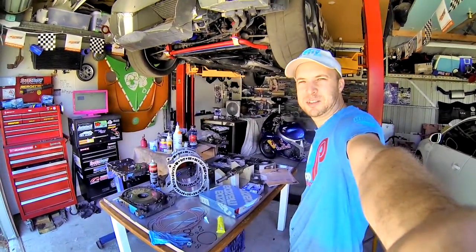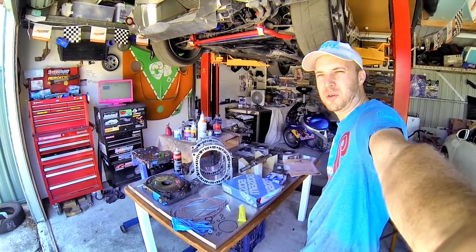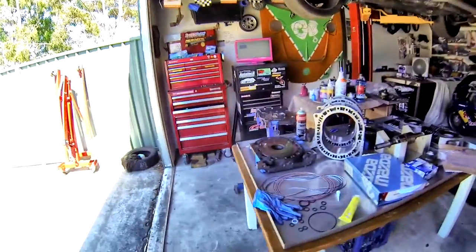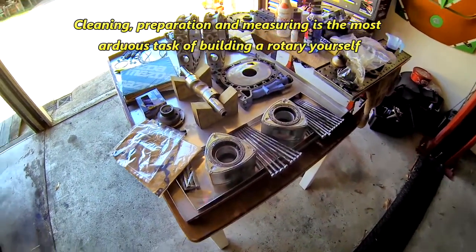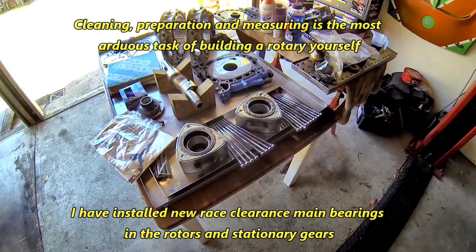Hey guys, I'm James Pearson, WJP005, and today I'm going to assemble my Bridgeport 13B engine. I've got all the parts laid out on my bench ready to assemble.